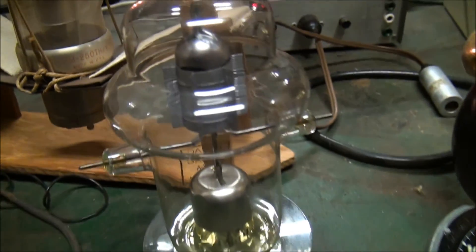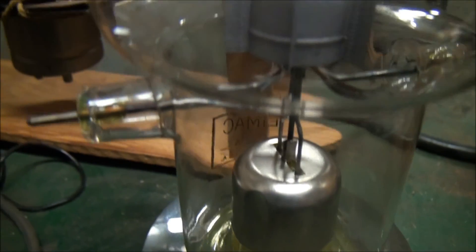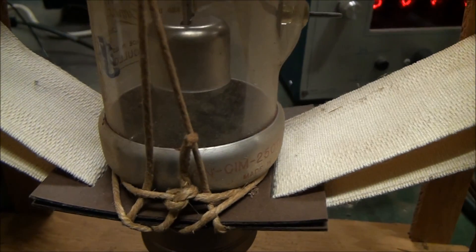I've also found some radioactive radio valves — tubes, as some people call them. They use uranium glass on the end seals, like this big one here.